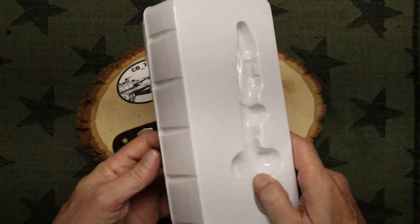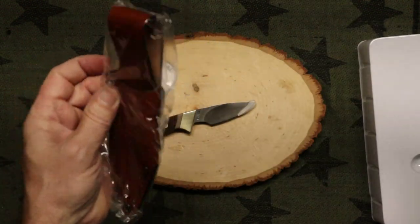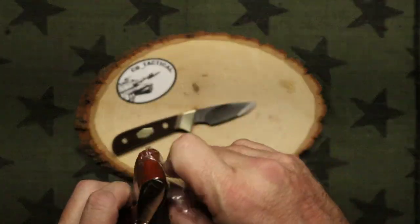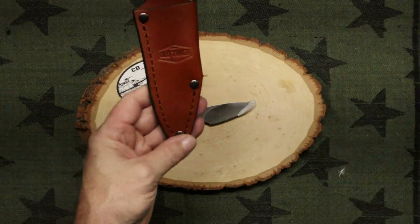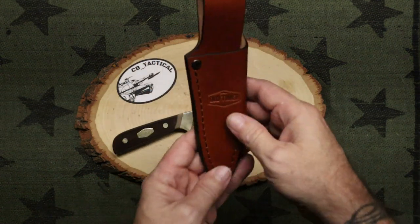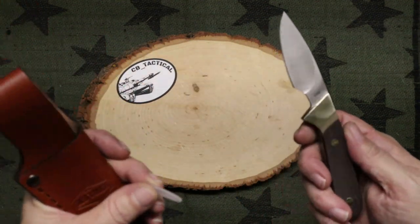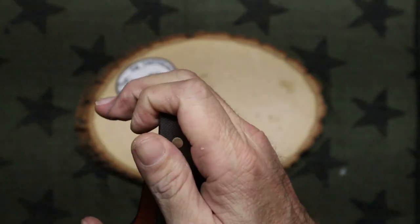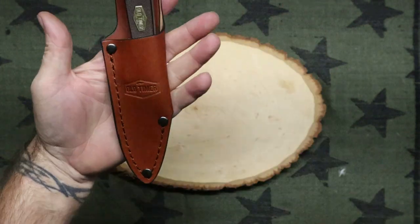It comes in this packaging. Get a cool little leather sheath — looks pretty decent. I've seen worse, but that's not too bad at all. Of course you want to take your little safety tip off and you just shove that sucker right down in there. And you've got a sheath.